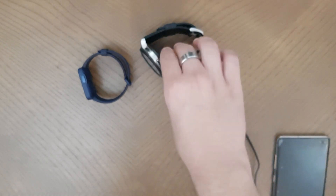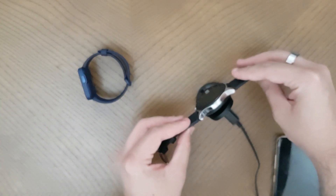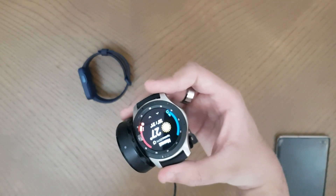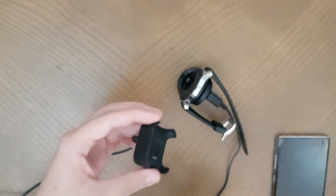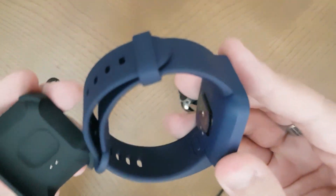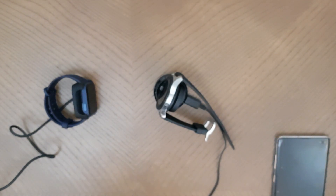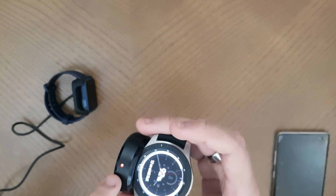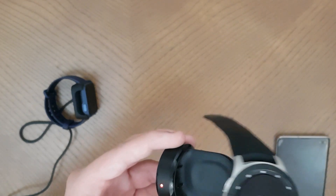Now let's look at the chargers. The Samsung watch charger has a magnetic system - you press it on and it starts charging, which is satisfying. The Mi Watch charger is more basic but they've tried to keep it premium. It has two dots that align with two dots on the watch - you slide it in and press it in place. Once the charger is on, the lights indicate charging status: red during calibration, yellow when recalibrating, and green when fully charged.